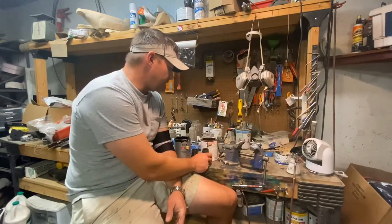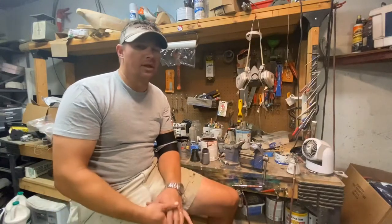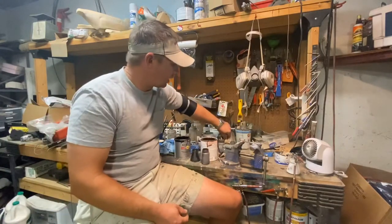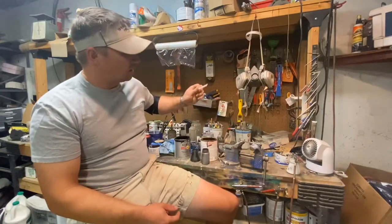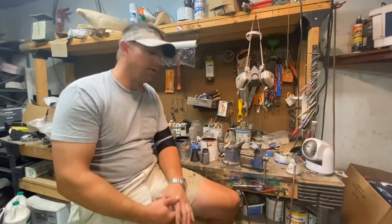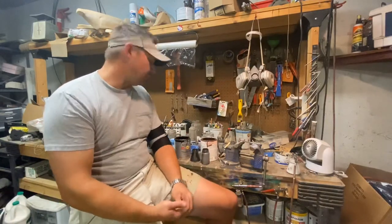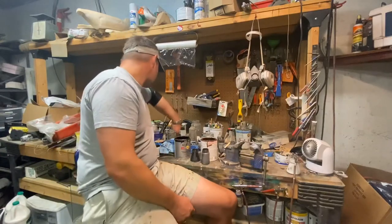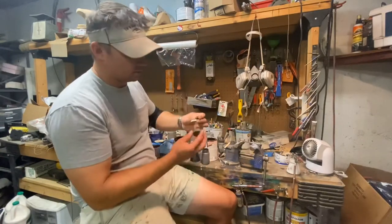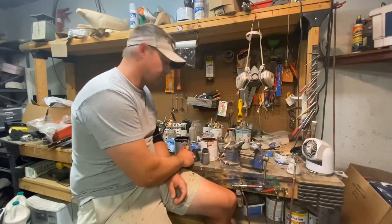I'm also going to mix up a batch of the dark brown color that we use on just about everything. It's about a 60-40 mix. You're probably going to want to get some of these little popsicle sticks from your craft store — they're really handy for both measuring paint and for mixing. You're also going to want to make sure that you have caps for your bottles, so rather than stirring all day, you can just shake them up and mix them a little bit better.